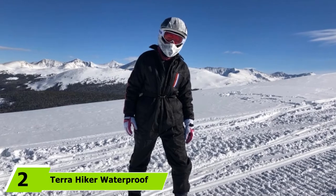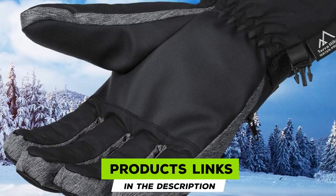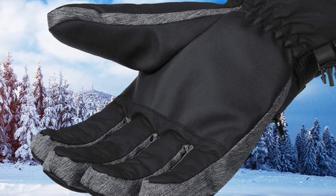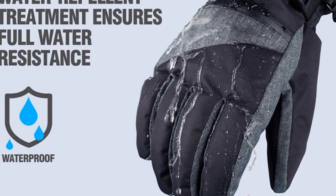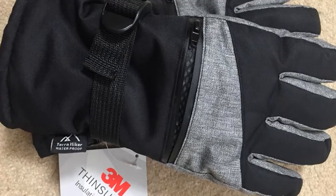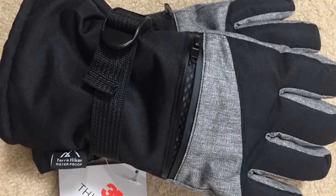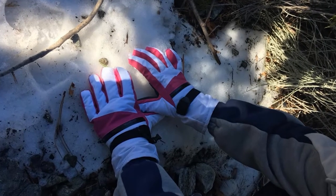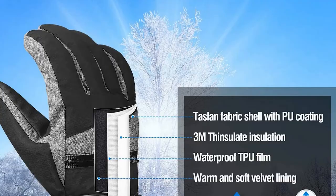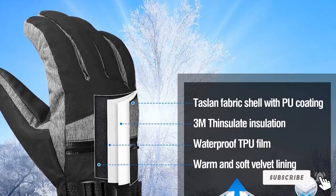Moving on to number 2, we have Terra Hiker Waterproof Winter Warm Gloves. Get these stylish gloves for your winter sports and say goodbye to cold hands. These gloves are well insulated to ensure the cold weather does not get to you even when you stay outside for long. They are also breathable and moisture resistant, so you don't have to worry about sweaty hands. They are comfortable and well cut to fit the hands snugly, offering a lot of flexibility. The cuffs are long enough to cover up to your wrist. Terra Hiker Gloves come in various color options and include a connection clip so you can keep them in pairs. You don't need different gloves for various sports — these are great for all of them.